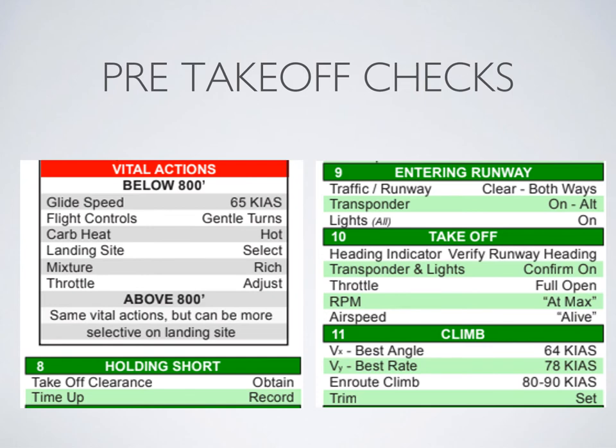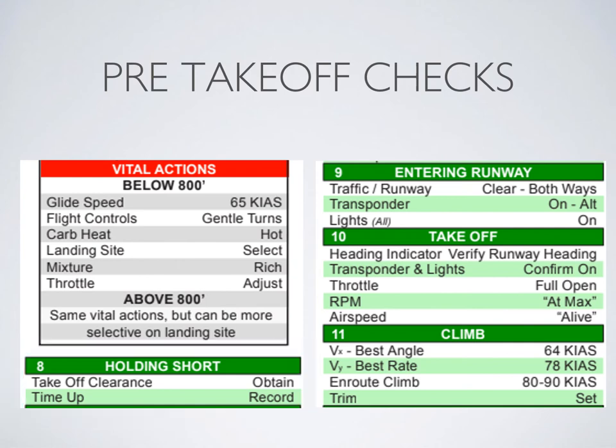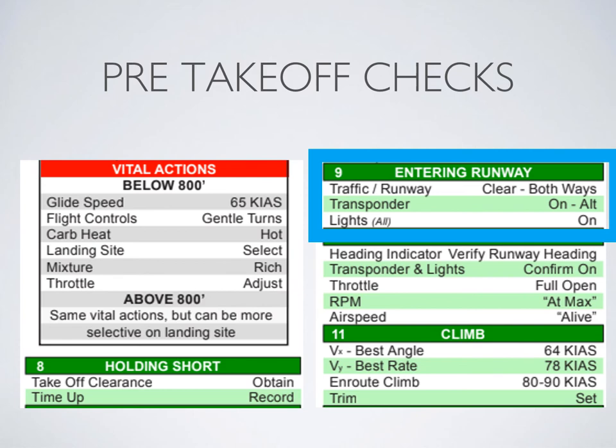Once you've done your vital actions briefing, flip your radio over to tower and write down the takeoff time before you leave the run-up bay. Always check for traffic, pull out, and pull up to the hold short line. Before calling tower, always check for traffic on final approach. Once you've been given clearance by tower, cross the hold short line and either line up or take off depending on your clearance. Once on the active runway, make sure your lights and transponder are on. The time between lining up and taking off should be as small as possible.